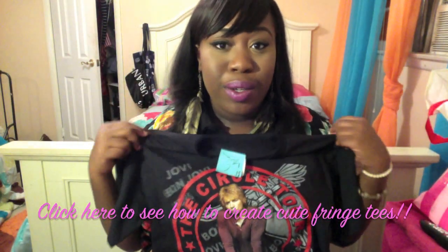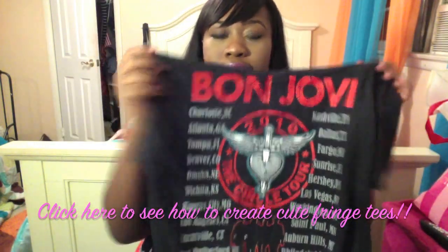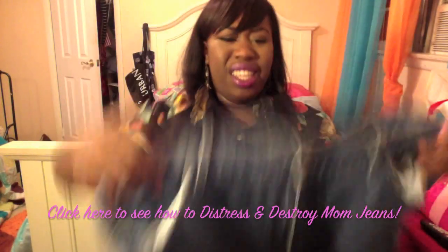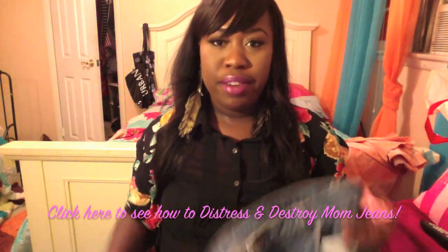Band shirts are really good to do DIY stuff to — it has all the tour dates on the back. I also got some jeans to cut up and make into shorts: ugly mom jeans, so don't judge me — these are going to be cute eventually. They were $5.99, just plain old mom jeans, faded glory brand.